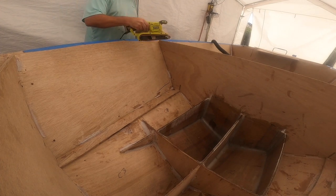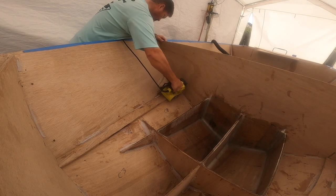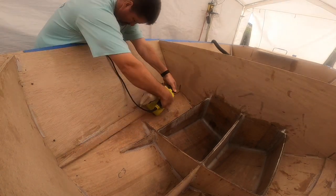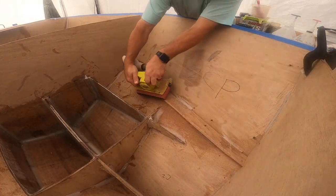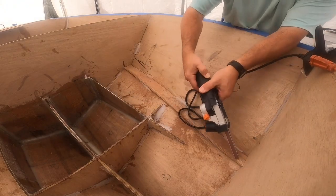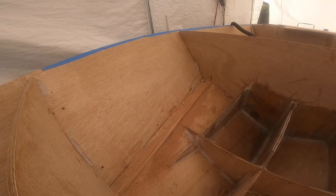Here all we're doing is taking this felt sander — it's got about 60-grit felt on it, not trying to mess around here — just trying to take that chine where it meets the hull side. It comes in at a pretty steep angle, so we're just trying to soften that up so whenever we come in and pull that fiberglass a bit, it'll make that turn much easier.